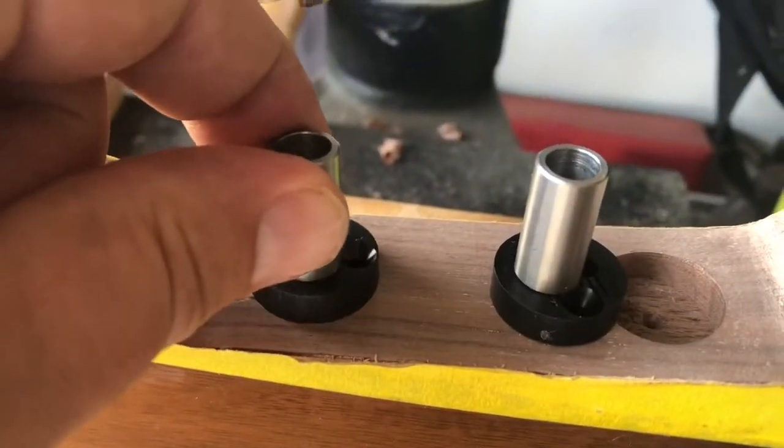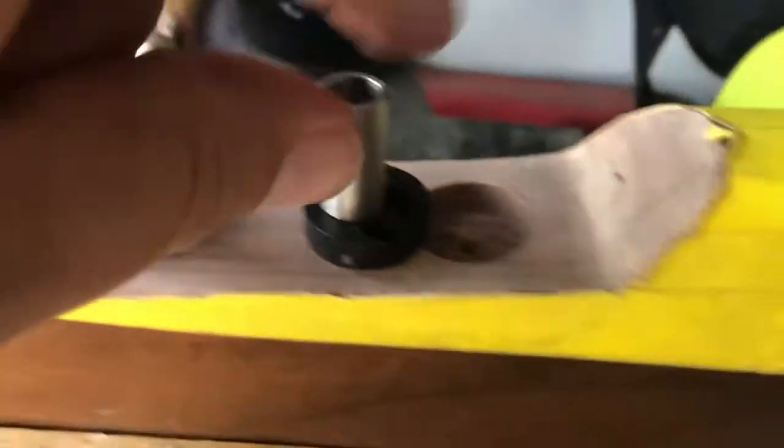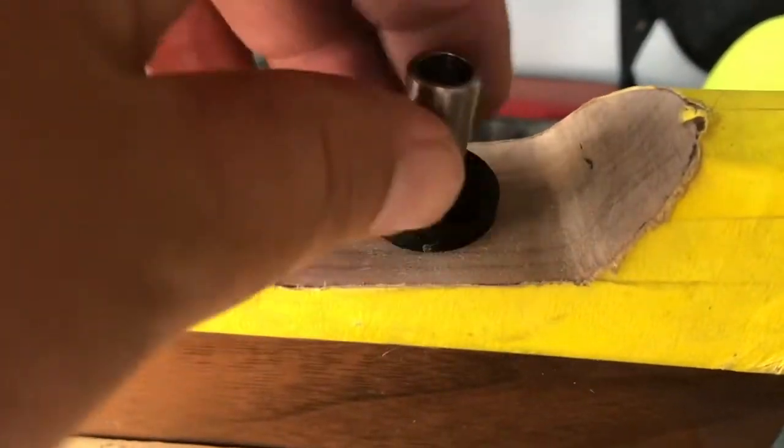The bottom of the stock requires shallower 7/8 inch holes which were also drilled into the stock for these posts and bushings.